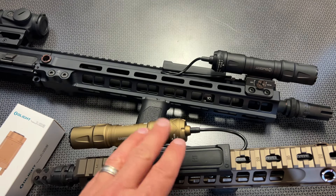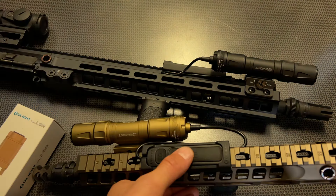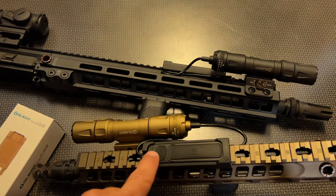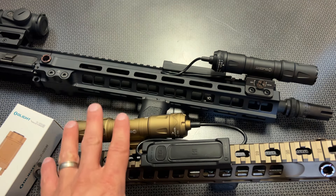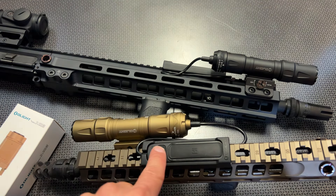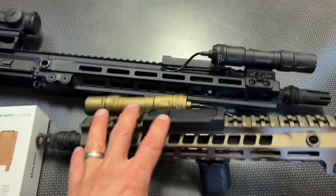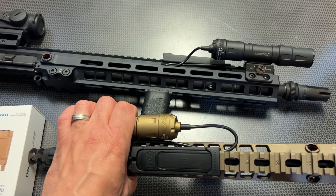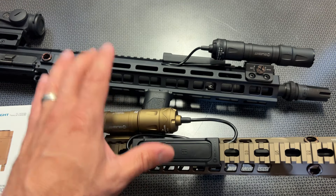I love the fact that it includes the magnetic locking pressure switch in the box. You have momentary on and constant on. You also have the ability to click the low button — and with a 1,500 lumen light, the low lumen mode is nice for inside the home. The pressure switch setup is very clean, elegant, and durable.